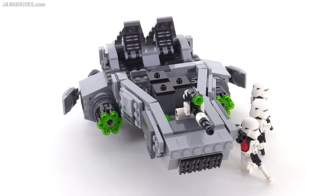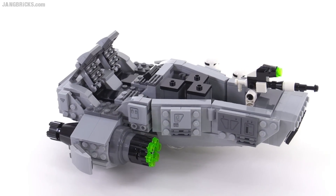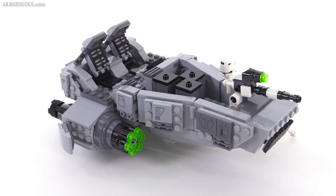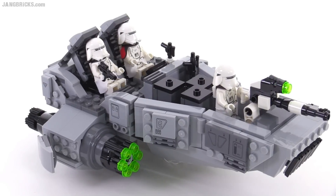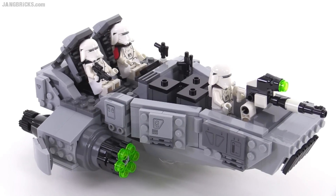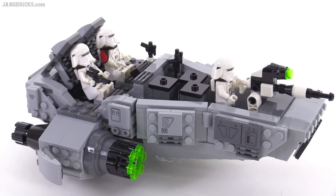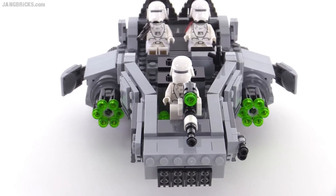I personally think that the vehicle doesn't make that much sense just to look at it at first glance without figures in it. So let me put some figures in it. That's the general idea — two seats in the back with nice back rests for them, and then a turret position up at the front, a gunner position.